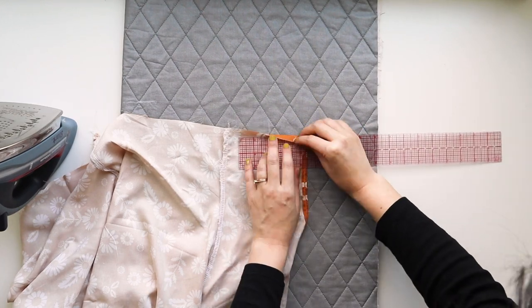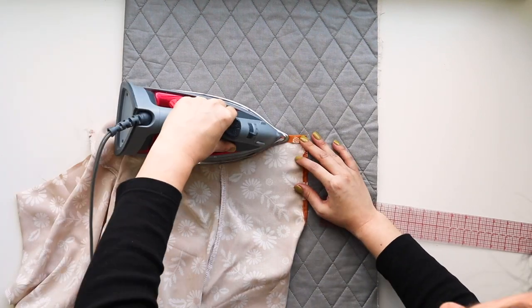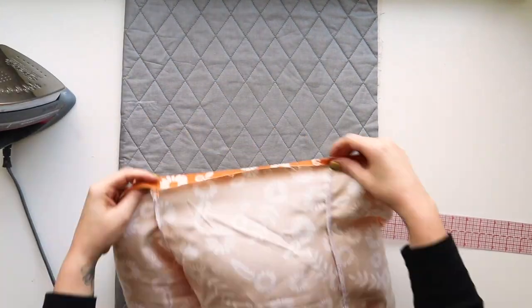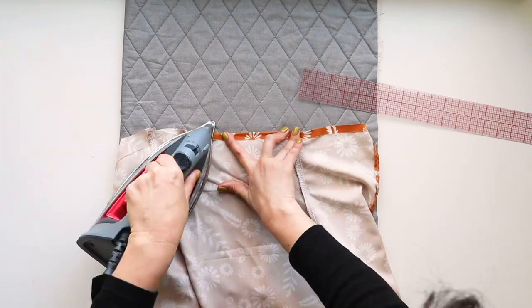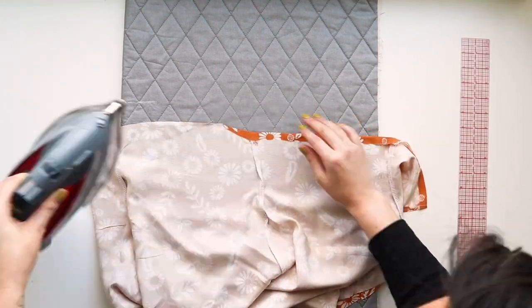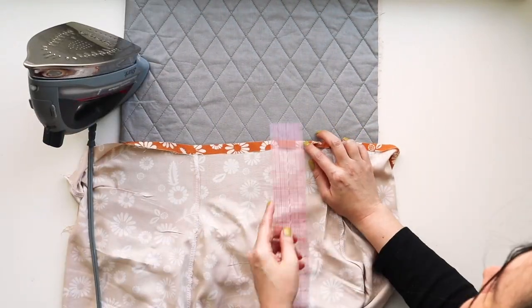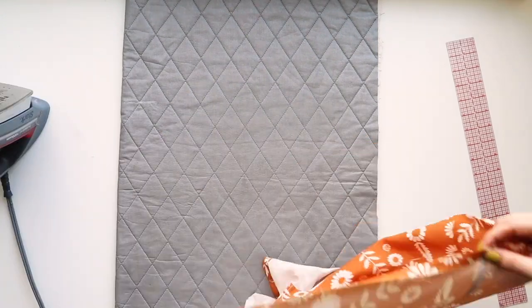Fold the top edge of our neckline under one-half of an inch all the way along the neckline. I'm using my ruler at the seams to make sure I'm still on track with the half-inch fold, working my way all the way across.